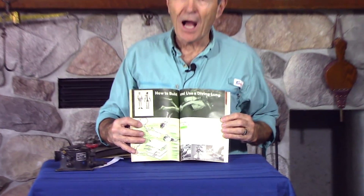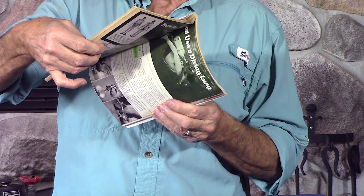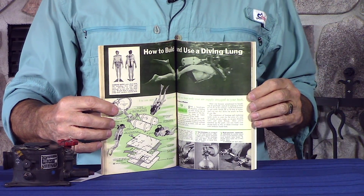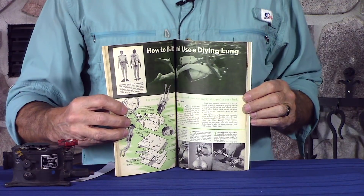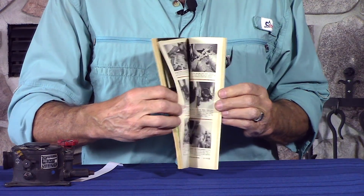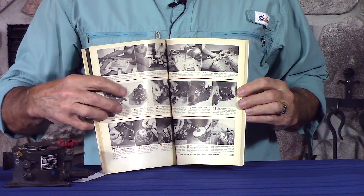Don't tell your local dive store about this — they're going to be upset with me. Now, I get a lot of questions on my tech tips videos: how do I do that, how do I service that, can I fix this myself? All kinds of stuff from guys who are handy, handymen or do-it-yourselfers. Why does he call it a diving lung? Because in 1953, the word scuba had not been invented. The word scuba actually didn't appear until into the 60s. So we were skin divers or lung divers.